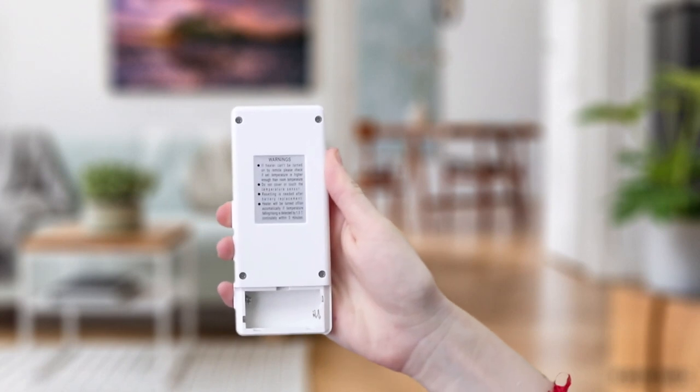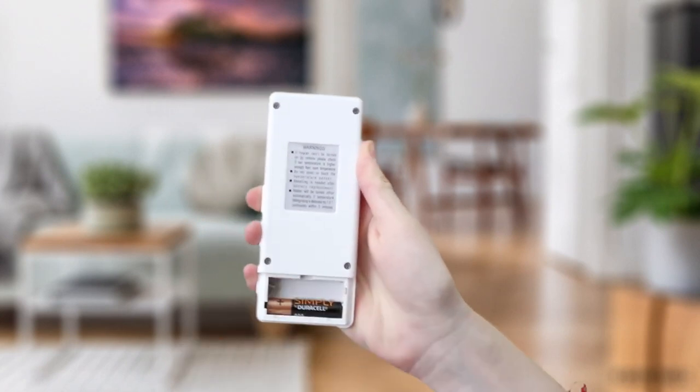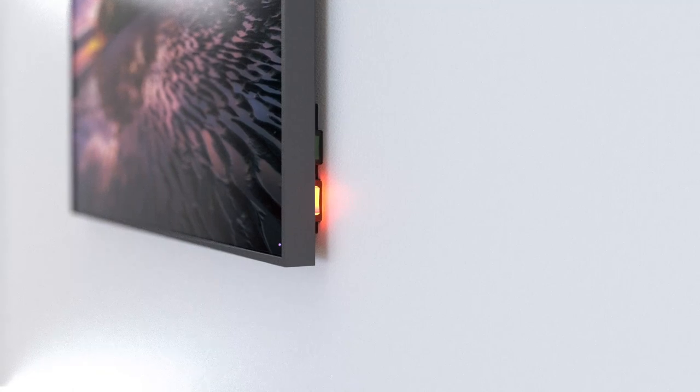Before starting, insert two AAA batteries in the back of the remote. You will also need to connect your next-gen infrared heater to your main supply, ensuring that the red switch is on and the green switch is off.